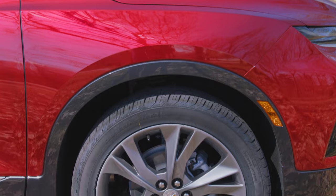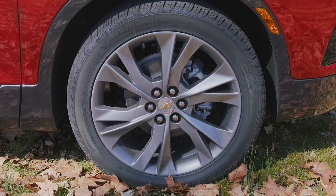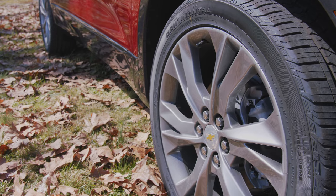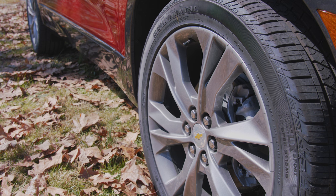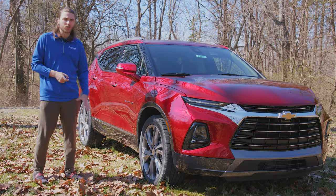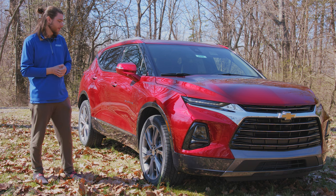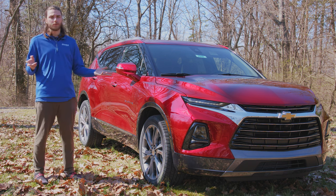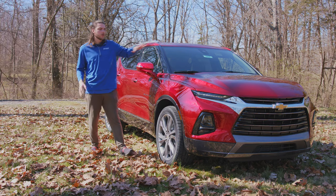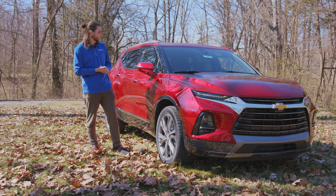The Premier sits on 21-inch aluminum pearl wheels. This was part of the adjustments they made for this model year. They're a little more plain — not as flashy as before — but I prefer this matte look over a really high-gloss wheel. I just think overall it looks better. This is the cherry red tint coat main color, which I think is beautiful. I'm a huge fan of red vehicles.